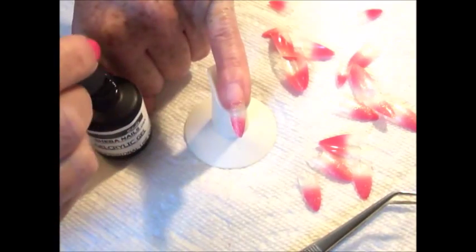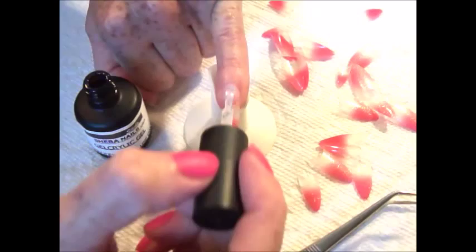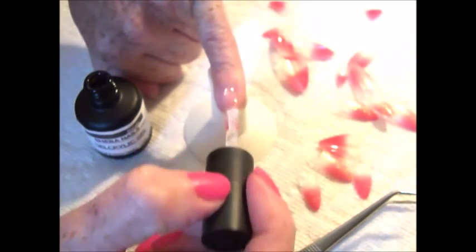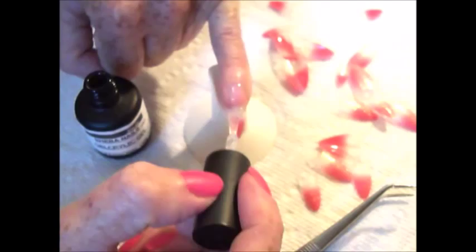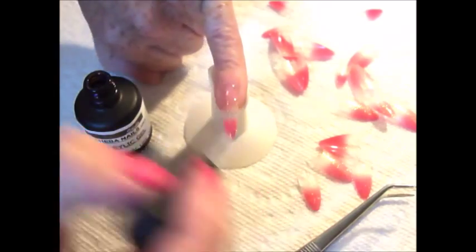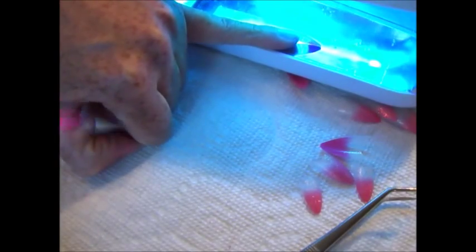We're going to be applying the gel acrylic gel to the nail. This comes in either a UV or LED formulation. Gently brush the gel, starting at the cuticle area down to the nail tip free edge, being sure to steer clear from the skin, the side walls, and the cuticle area itself. If needed, use a cuticle stick to clear around the edges prior to curing. Now cure for 30 seconds under a UV lamp.